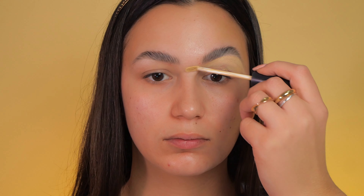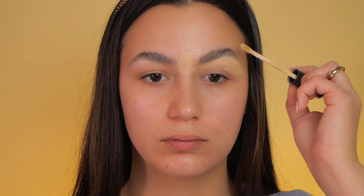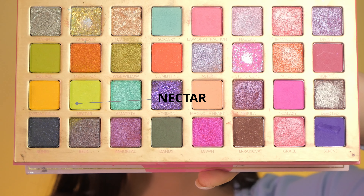First, I begin by applying concealer to my eyelids, followed by using the same concealer to outline and define my eyebrows.